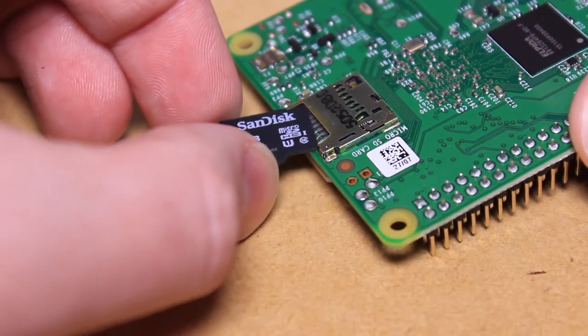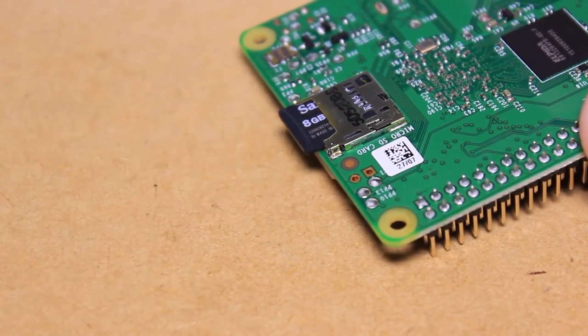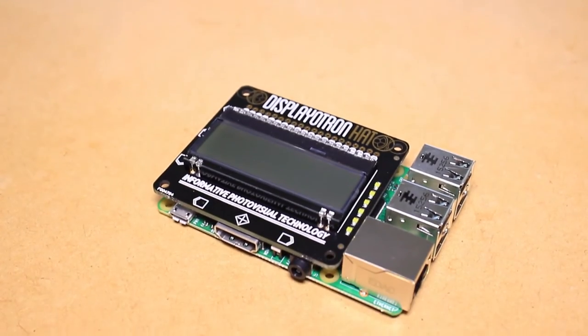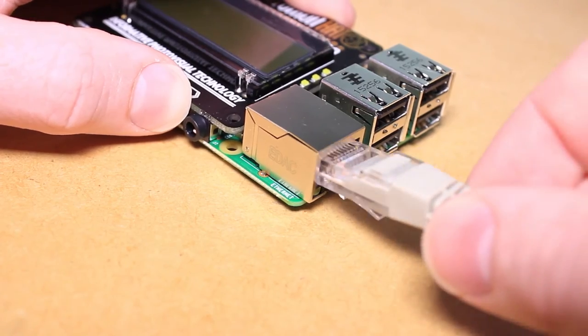To begin, I'm going to insert the SD card into the Pi and connect the hat to the Pi's GPIO pins, followed by connecting it to a network and powering it up.